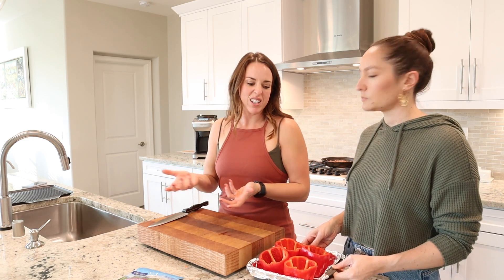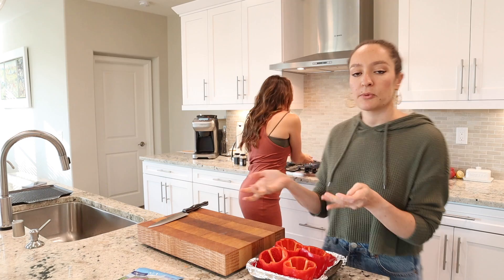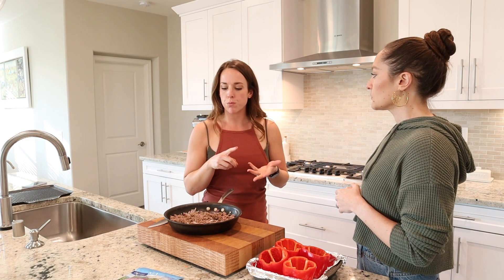Pro tip: it's not necessary but it really helps if you get bell peppers that stand upright on their own — it makes it easier to fill them and when they cook they won't fall over. We're keeping it simple with ground beef, spices, and a little cheese, but feel free to add rice, cream cheese to make it creamier, or a bunch of different veggies like quinoa, mushrooms, celery, or carrots. The options are really endless!